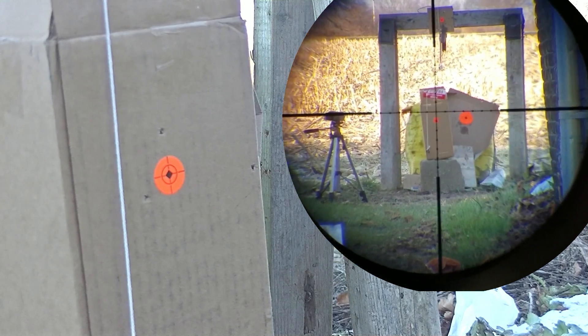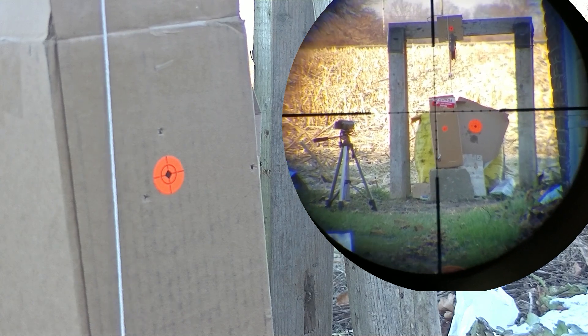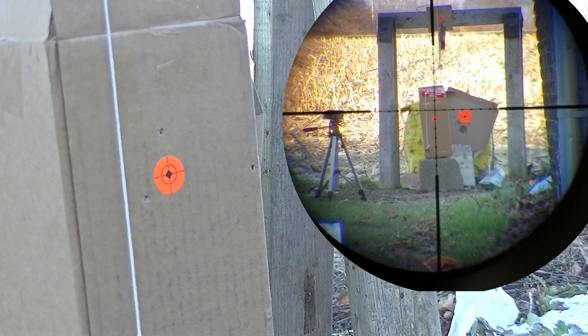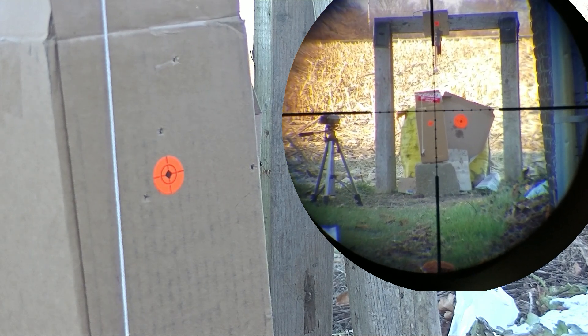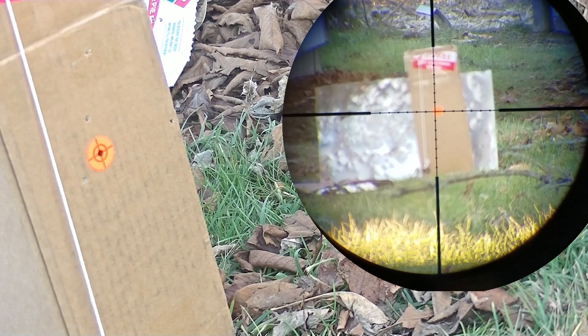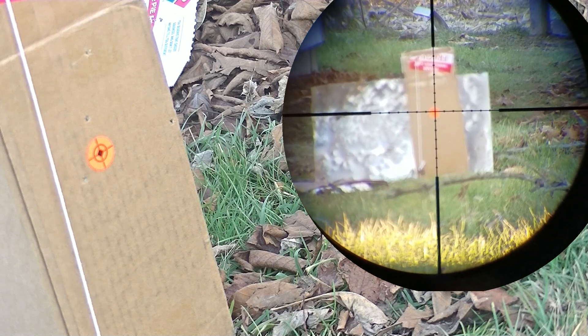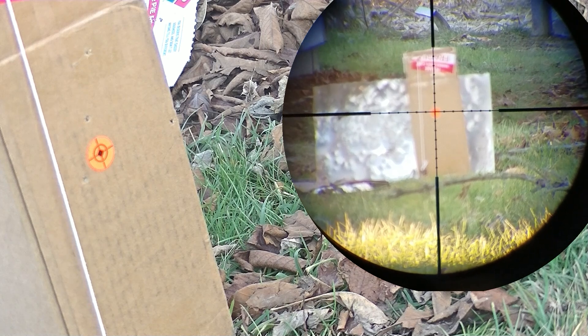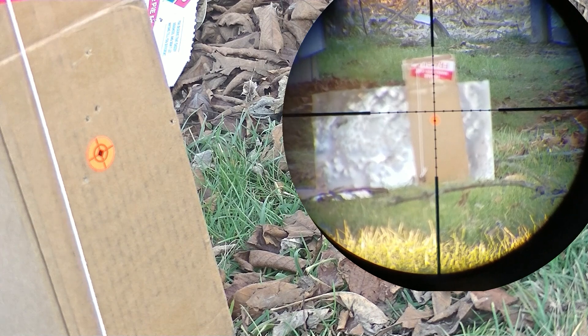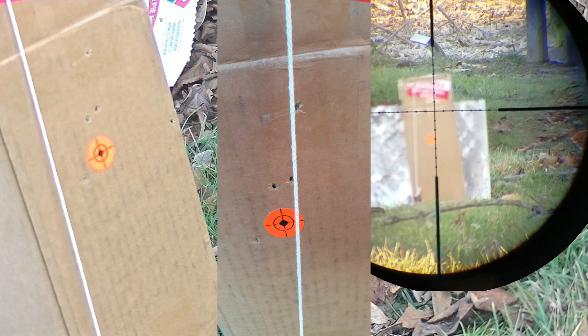Check this out — here we go, 50 yards again. Right on the money. And 25 yards just to check confirmation. There we go. Now I just got to adjust out my scope a little bit and I'm set. At 25 yards and 50 yards I fixed the issue — they perfectly lined up with the plumb line.